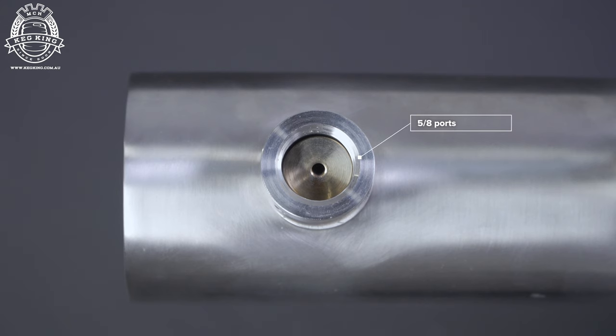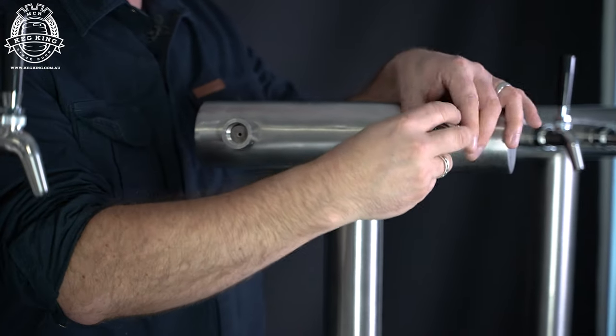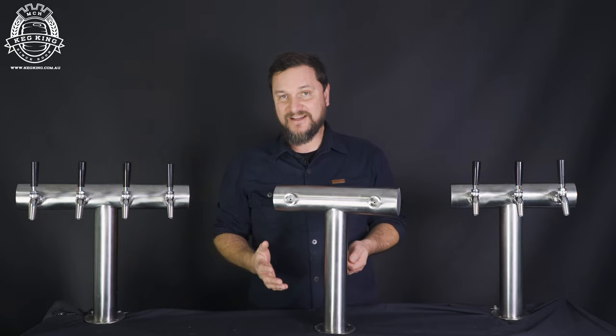They have 5/8" ports across all of them, so that means you can use the 5/8" equipment and standard shanks to be able to plumb these out however you like for your bar service area.